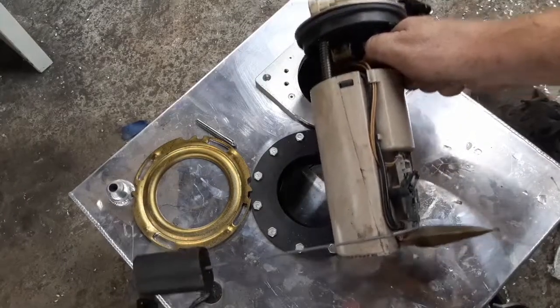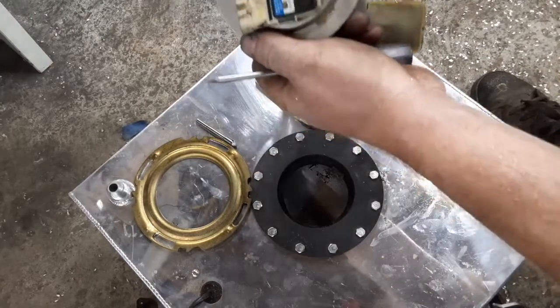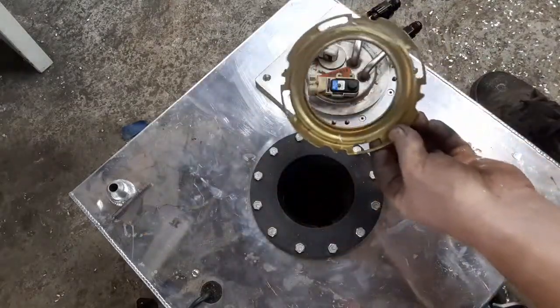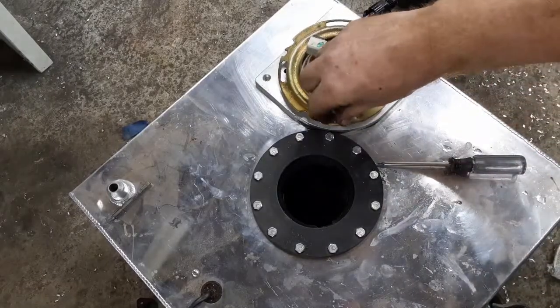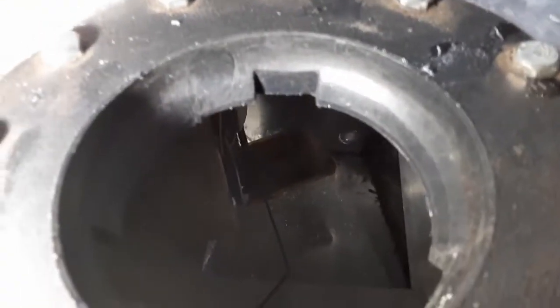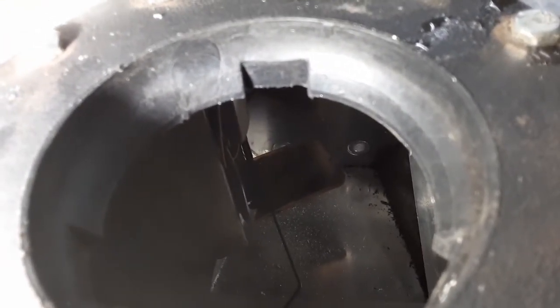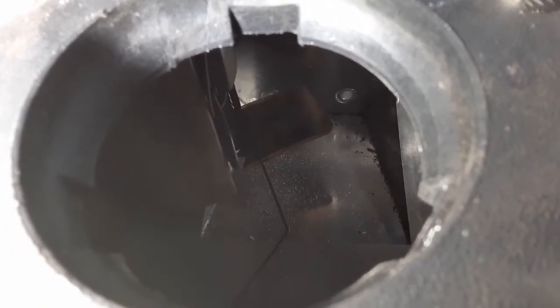Got the stock sending unit — I think this was from a Tahoe. This goes in, and this is the stock ring from the tank. I drilled and tapped some holes that line up with the stock locking points. The pickup is in the middle rear, right near the bottom, sort of near that stock sump but not really down in it.